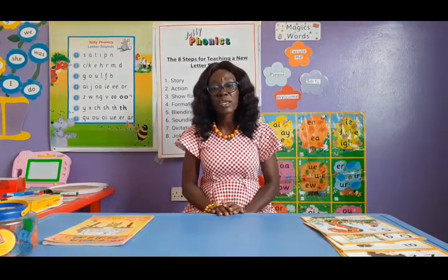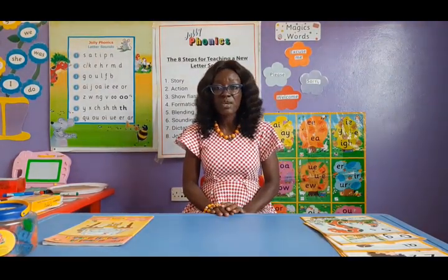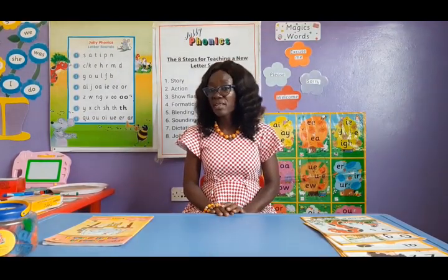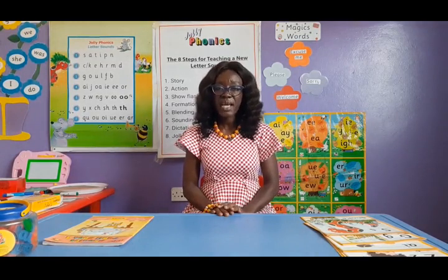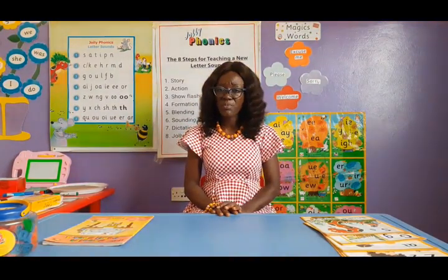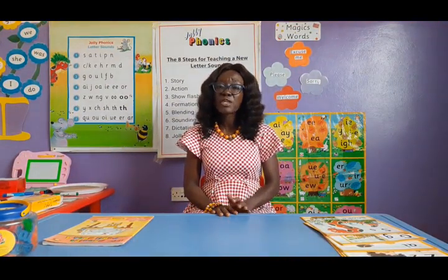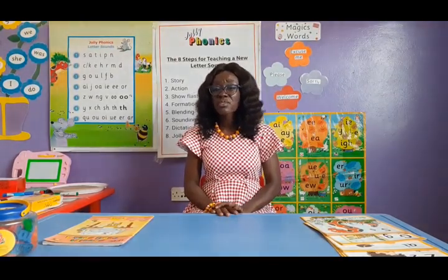Now we can put sounds together to read, but we also need to be able to spell. Spelling is a skill that doesn't come naturally — the fact that a child can read doesn't mean a child can spell. It's a skill we need to teach them, so as part of the lesson we teach sounding. The final skill is tricky words: words whose structure doesn't follow the normal phonic pattern. We teach them and children learn them by sight.